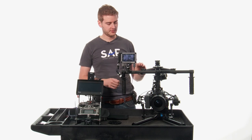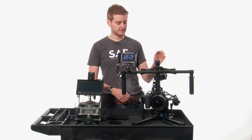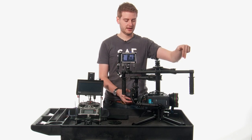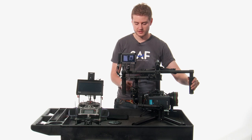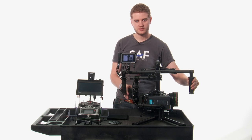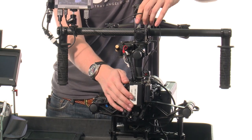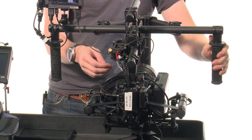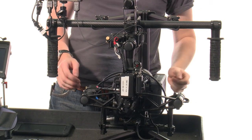The next axis we have to balance is the pan axis, and you check it in two different places. The first place you check is in line with the handle arm — just rotate the arm gently and see if it drifts in any direction. If it stays in line with the arm, it's properly balanced. The second place you check is in line with the handle. Same thing: rotate it gently, see if it drifts in any direction. If not, it's properly balanced.